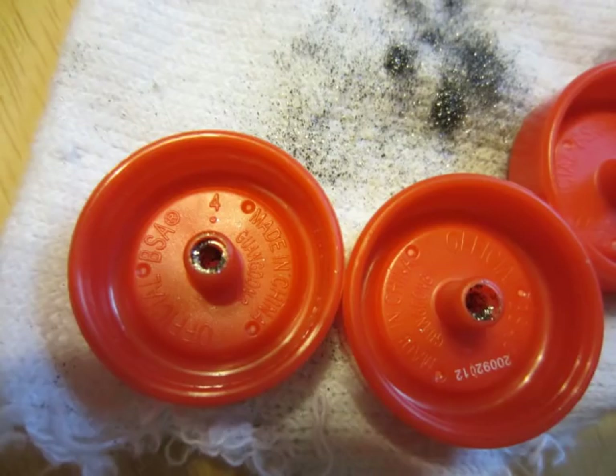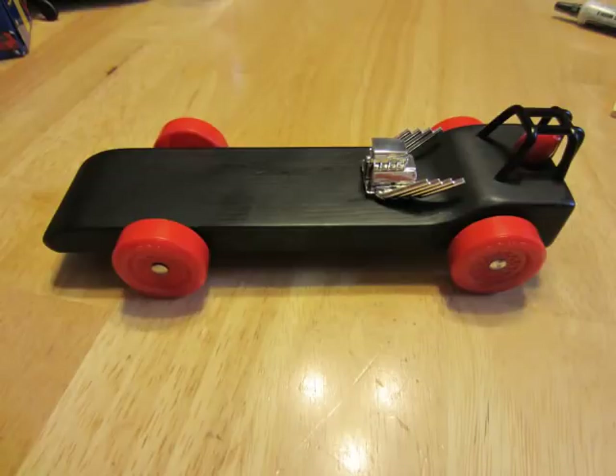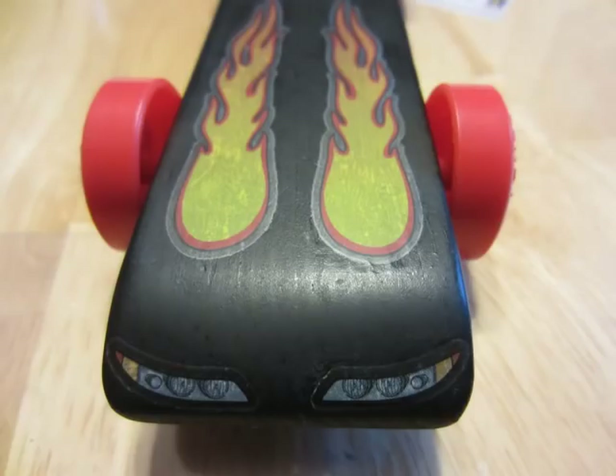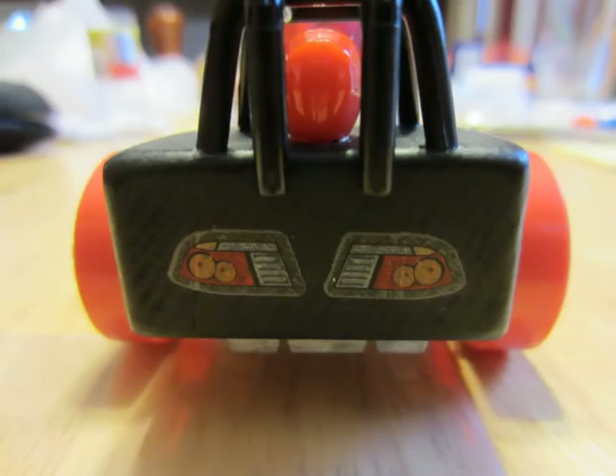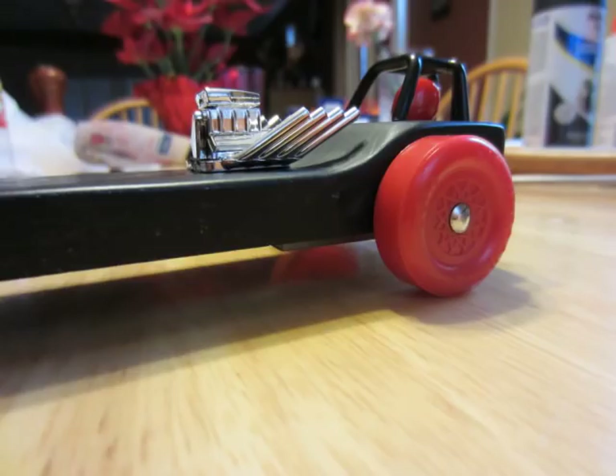It is now time to assemble your racer. After fully assembled, you will need to weigh the car. Unless your rules are different, the race car cannot weigh more than 5 ounces. If you do not have a scale, you can go to the local post office or grocery store and ask to use their scales. Most of the time they are happy to help out.